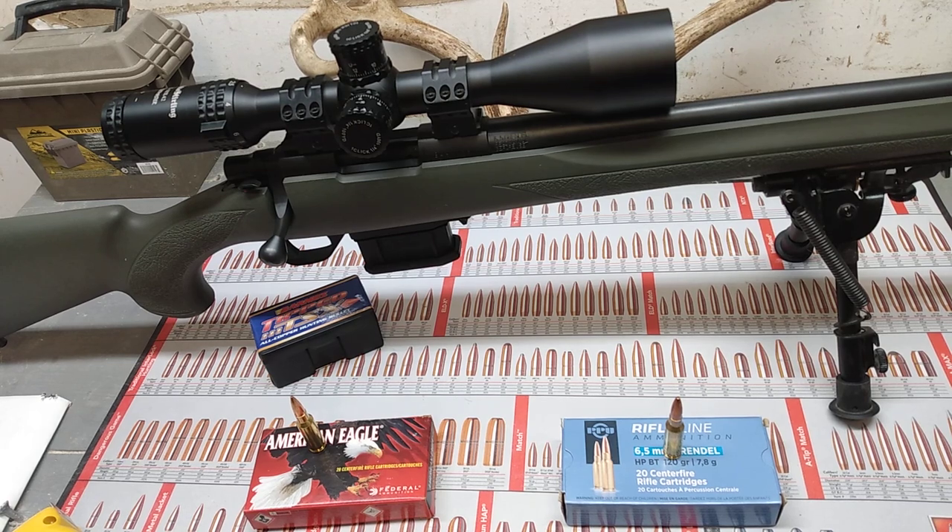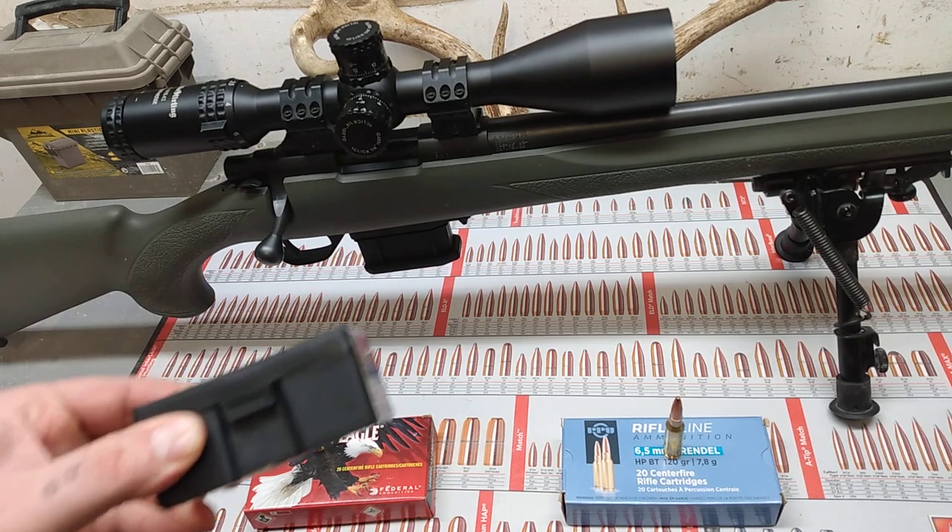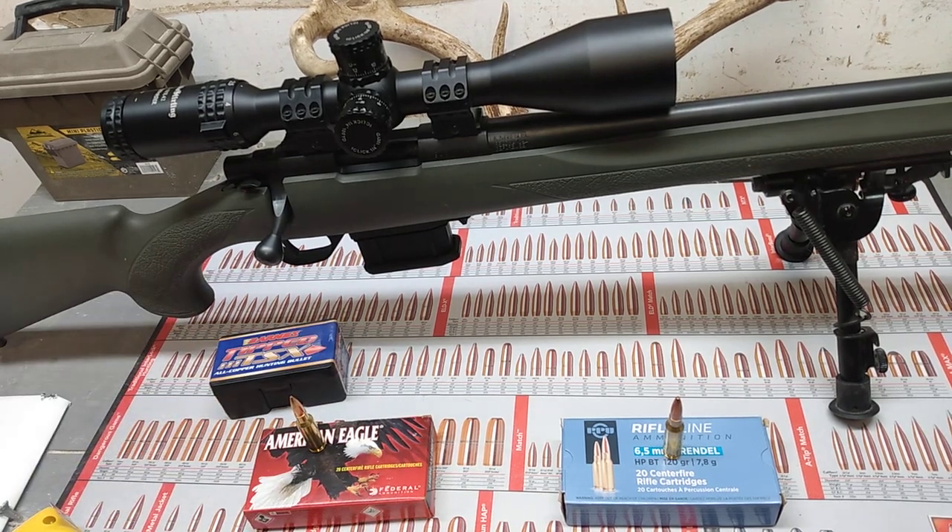I'm trying to get my hands on more options. I know Remington makes some Core-Lokt stuff for 6.5 Grendel, and I know Federal makes the Federal Fusion. I'm also trying to get some different 120-grain hunting bullets packaged for reloading. I will tune y'all back in on all that stuff and keep y'all informed.